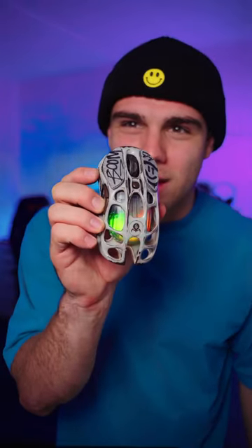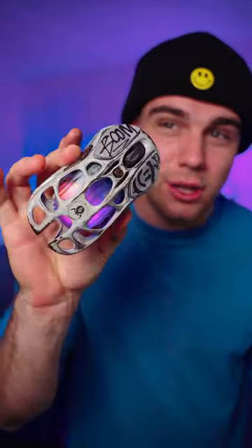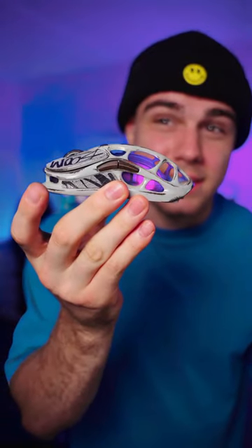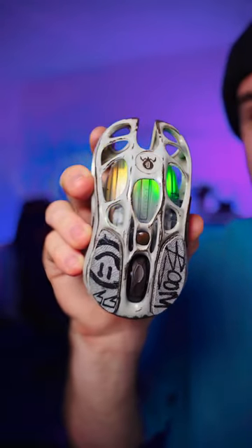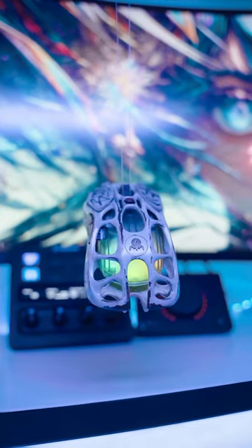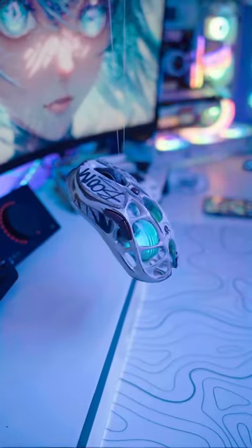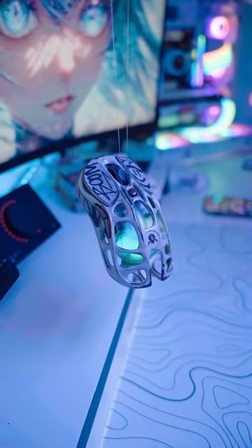Have you guys heard of the mouse that looks like an alien? This is Gravastar's Mercury M1 Pro, and let me just say, it looks like an alien. This mouse is made out of magnesium alloy, and it's currently equipped with 5 light modes with Glow Sync RGB technology, and also has a highly sensitive PAW3395 sensor.